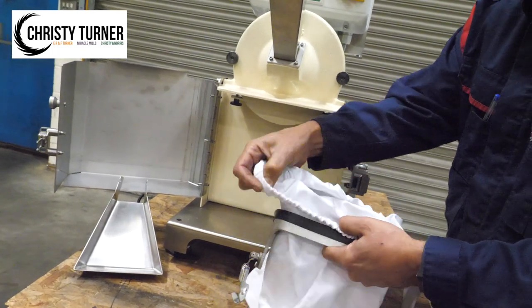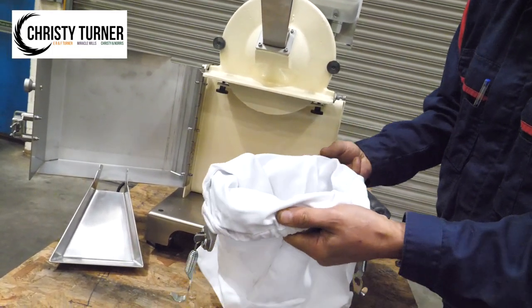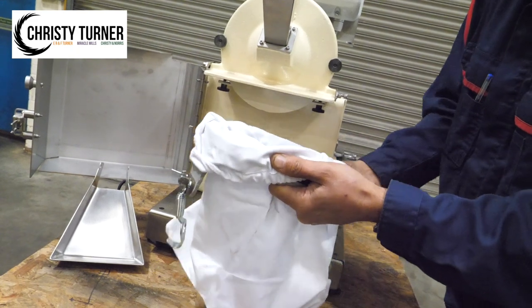The heavy-duty cotton collection bag supplied with the mill fits easily over the bag holder, to collect the test material and act as an air filter.